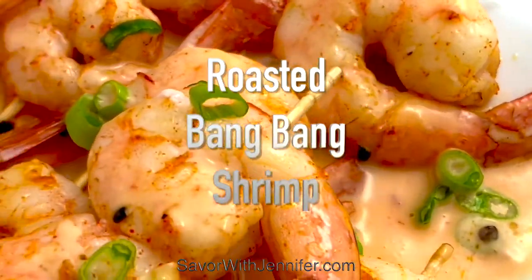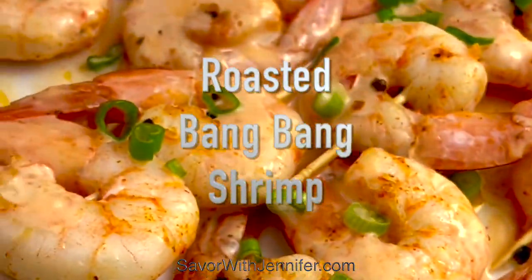These roasted bang bang shrimp are out of the oven and I think they're gonna be banging. Let's give them a taste. For the recipe for these roasted bang bang shrimp and many more, please visit me at savorwithjennifer.com.